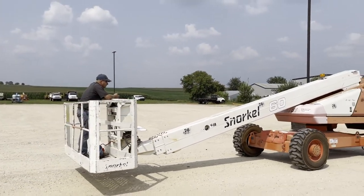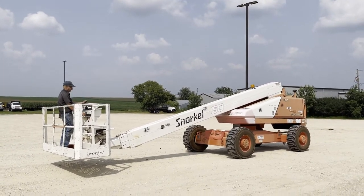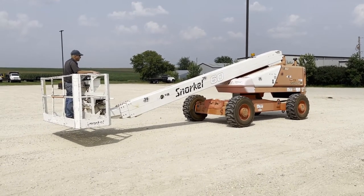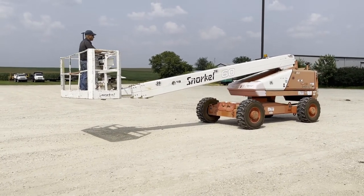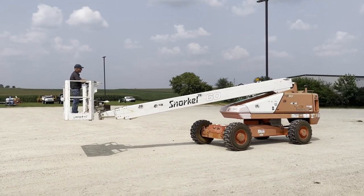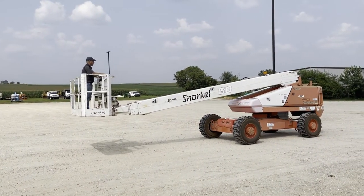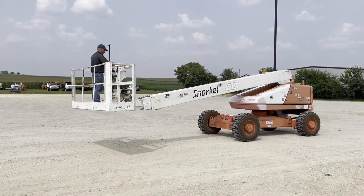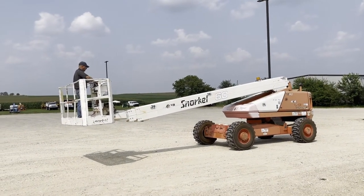So I'm here with Joey. He's going to go ahead, fire it up, give you a nice demo. It's right up there, easy. We'll take it side to side a little bit here.